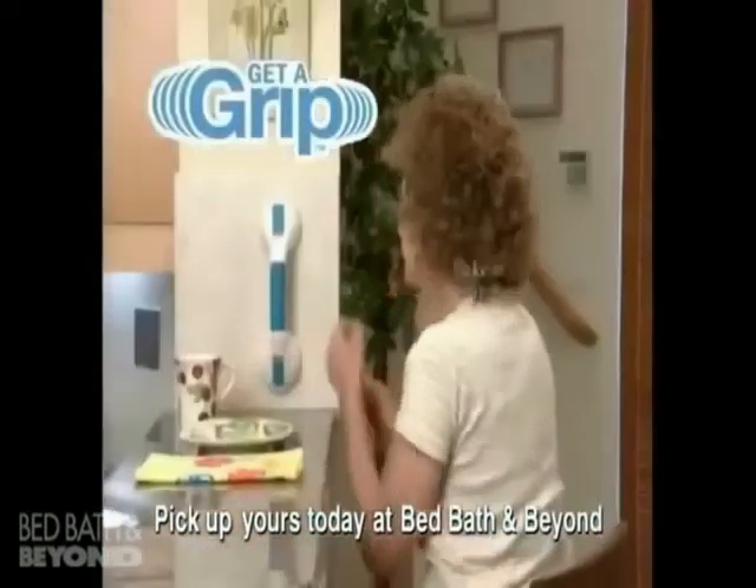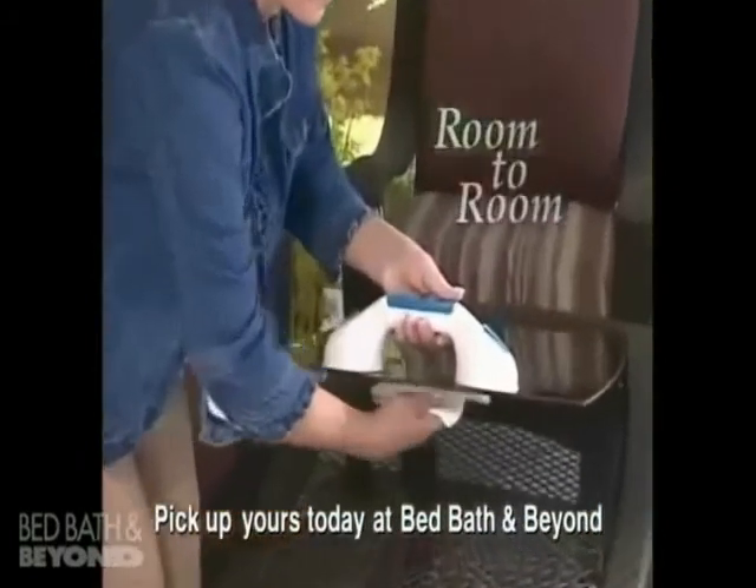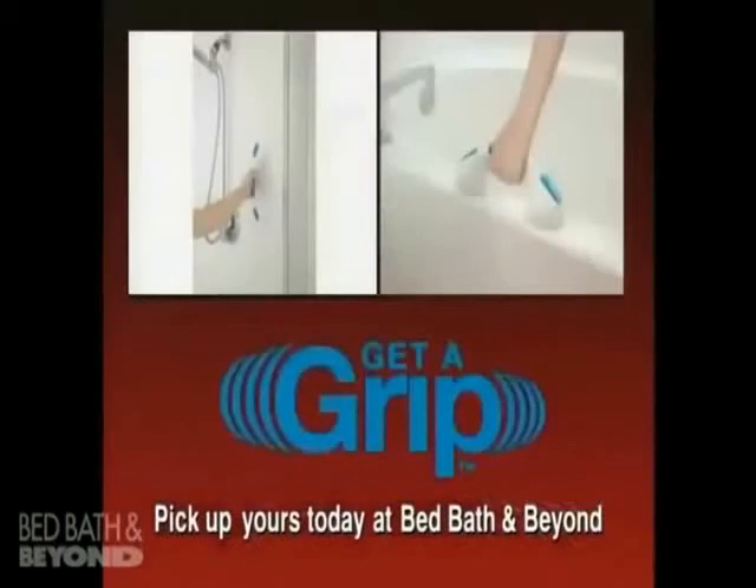Use it when visiting friends and in hotels. You can even lift a glass tabletop for easy cleaning. Take yours home today!